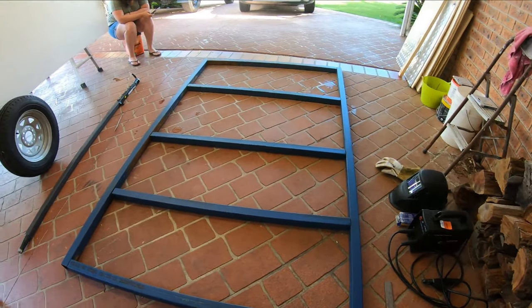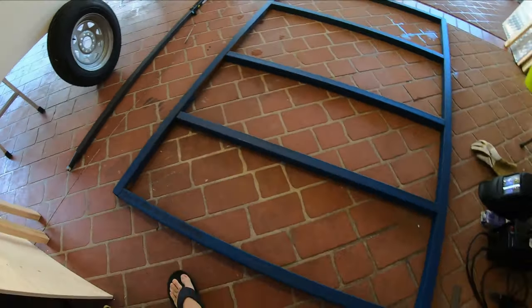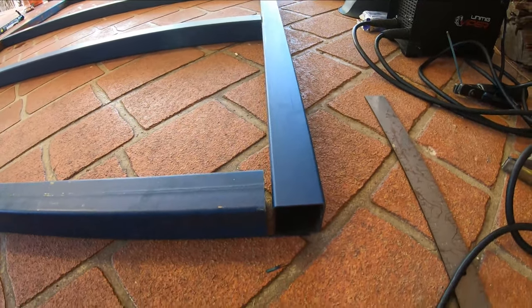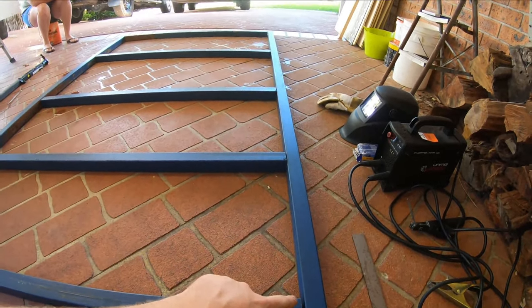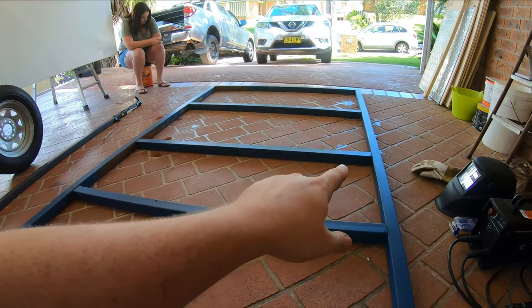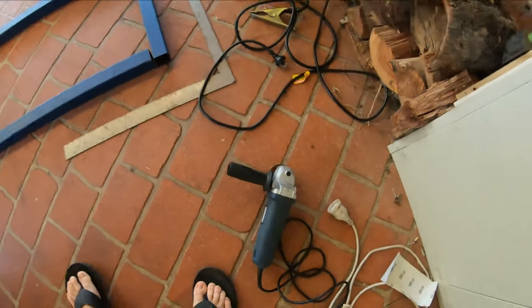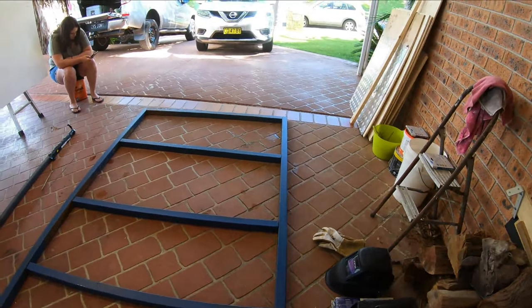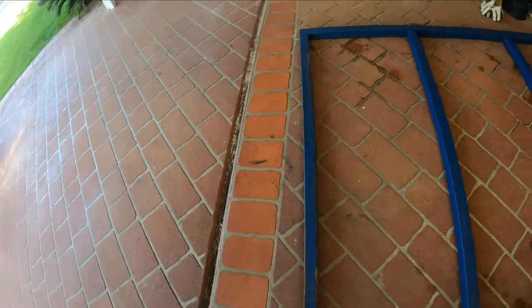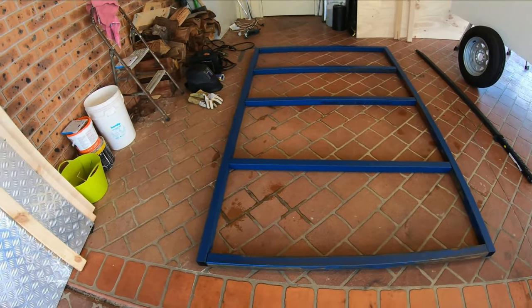We just picked up our steel and the new axle. This is the frame — 50x50 SHS, 2mm thick. The outer pieces are 2.4 metres and the inside ones are 1400mm, and there are five of them — two of the 2.4s. So I'm going to go around with the grinder and grind off all around the edges to get nice clean welding areas, and then I'll start tacking it together, aligning it, and then fully weld it all together.